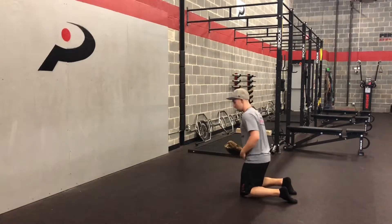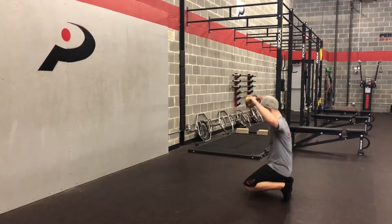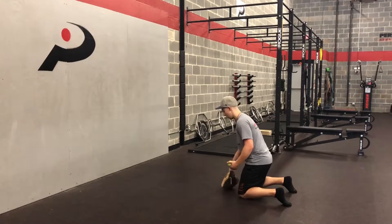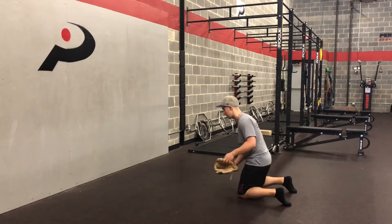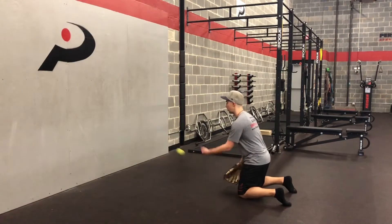We can work on that and isolate it as best we can. We just get on our knees, try to be in a fairly athletic position — I don't want to be sitting back on my heels. So essentially in my fielding stance, instead of on my feet, I'm on my knees. I have the same exact posture. From here, I'm going to start with my fingers basically on the ground and then just softly press through any short hops.